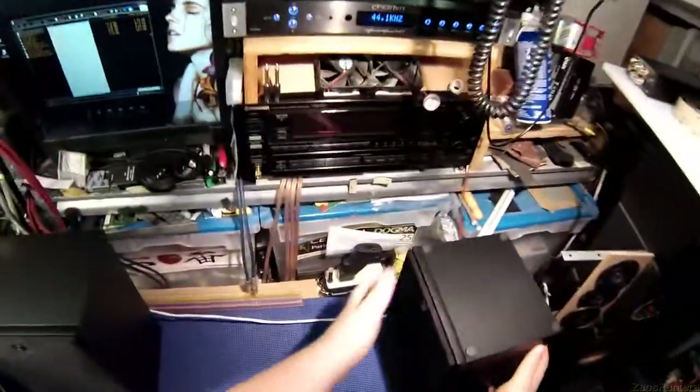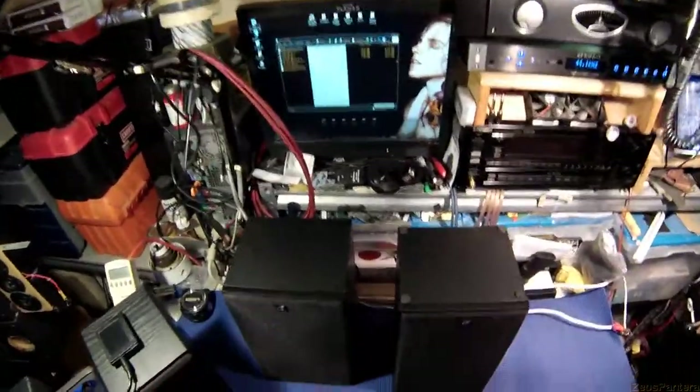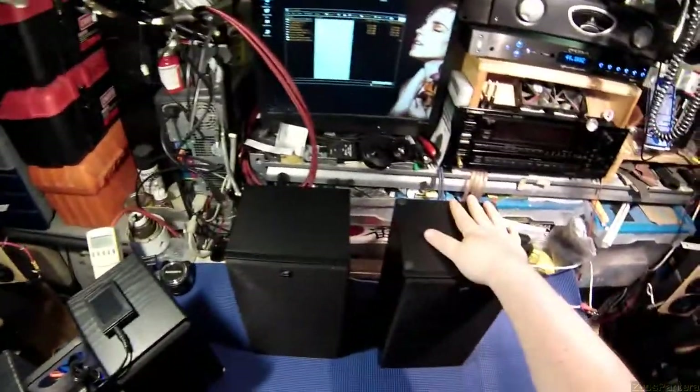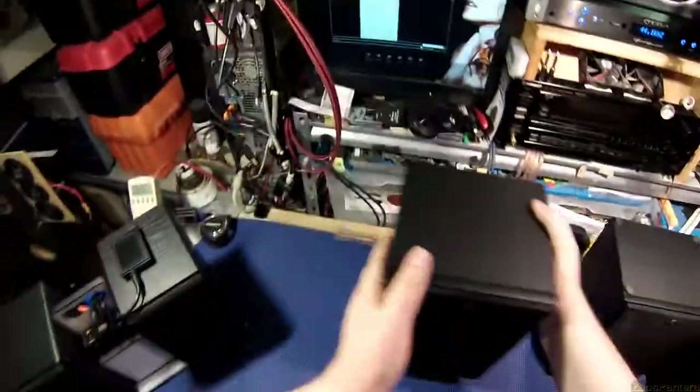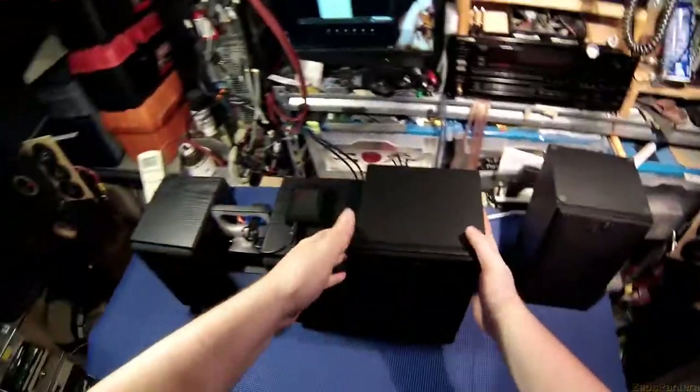Unfortunately they've gone back up to 50 bucks on Amazon, but they're probably still cheaper on Parts Express if you buy over a hundred dollars and get free shipping. And here are the Daytons — bigger, we're just going to go right off the bat and say yeah, bigger.